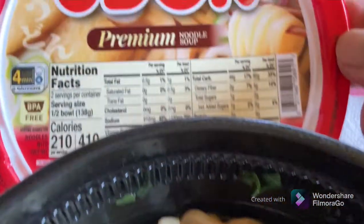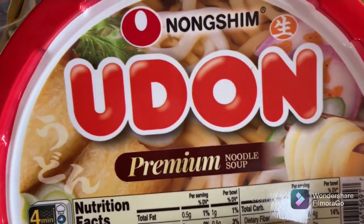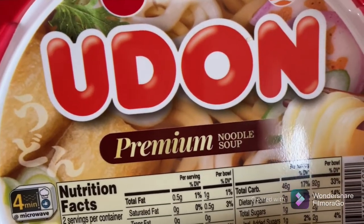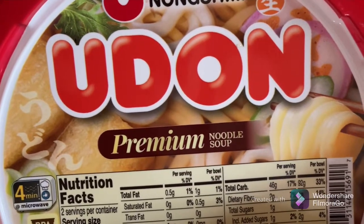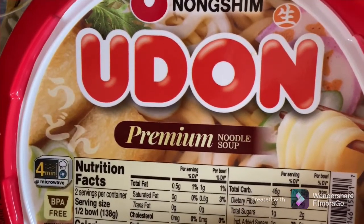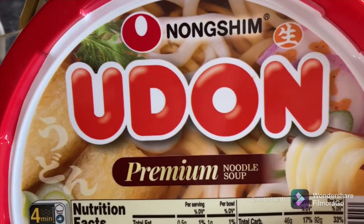Overall, delicious. I recommend it. If you like something light and something different, give this a try. Please comment below as to what your favorite instant udon is, or if you know of an udon place you like in the Cebu area. Again, delicious. Thank you for watching — please don't forget to like, share, and subscribe. Have a good one, bye-bye.